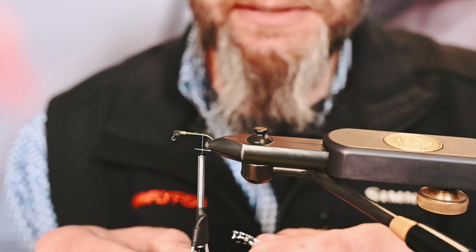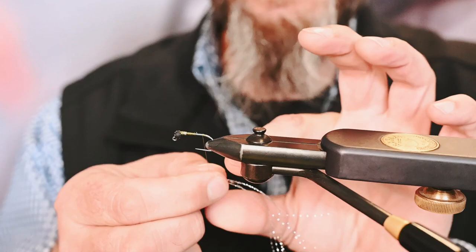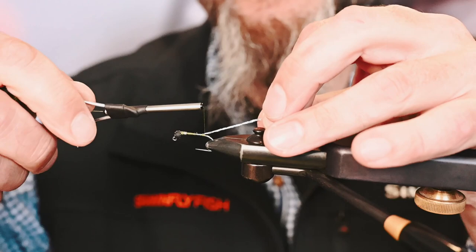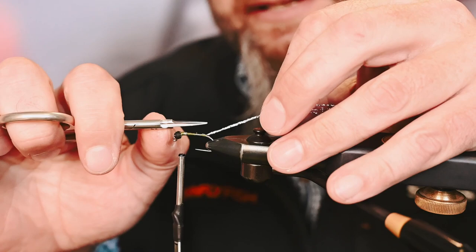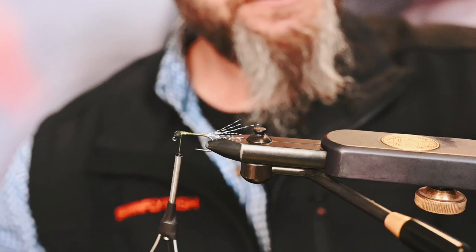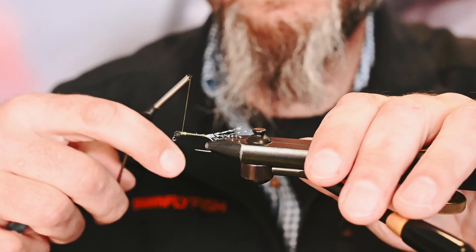Here we're going to start with four or five pieces of flash. Fold that over the thread, grab both ends, and place it on the bottom of the hook shank — it's a jig-style hook — and just a couple wraps to get that solidified. For the length of the flash, we're looking at just shy of the shank length to emulate the tail. Go ahead and cut a little, a little, and a little — if you stagger these cuts you don't end up with a square tail, because there aren't too many species in nature that have square tails.